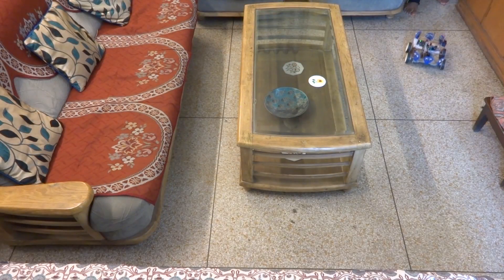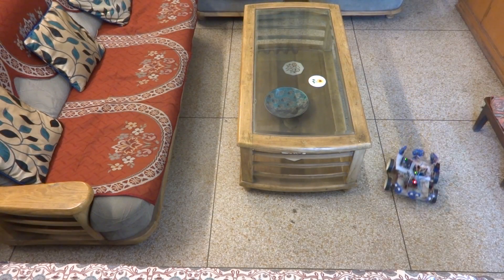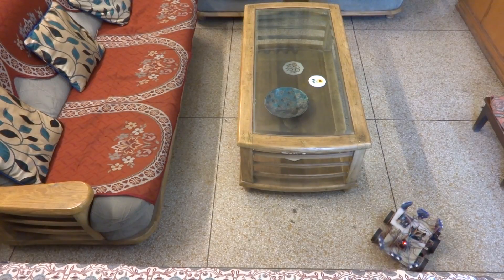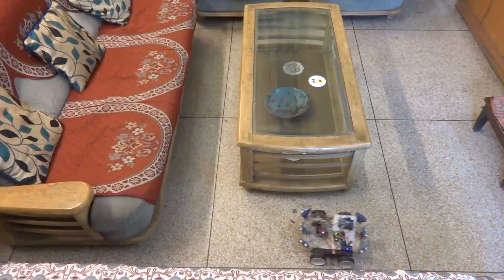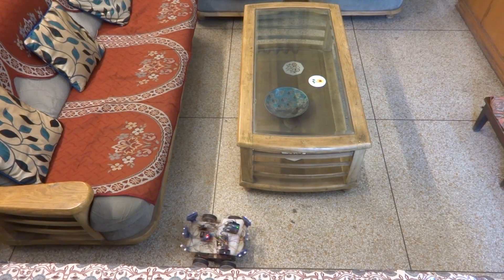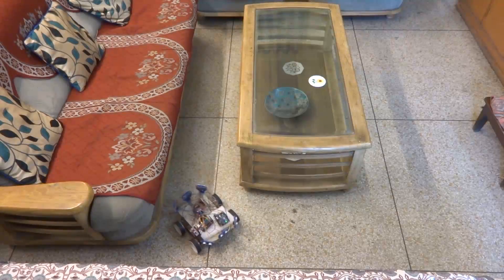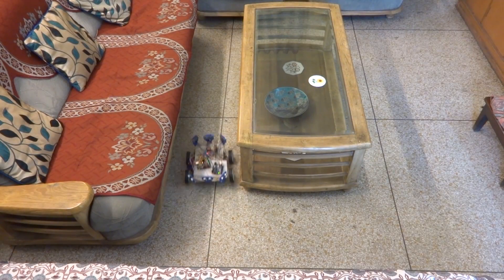So enough of chit-chat, let's see the rover in action. As you will notice, the tight turns take the bot some time to get around, but it finally does.